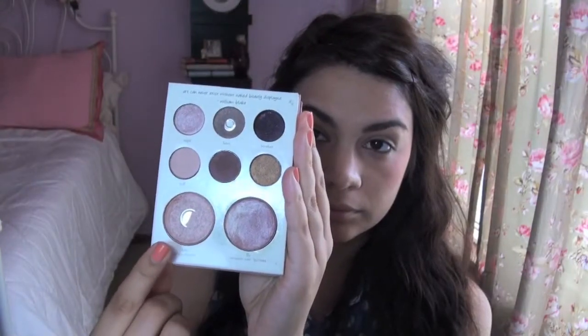Now going in with Stila Kitten as a highlighter, you're going to create a smaller C shape following your brow bone and your cheekbone.